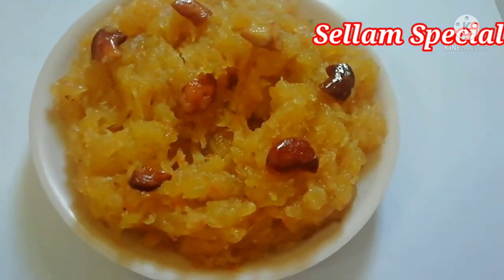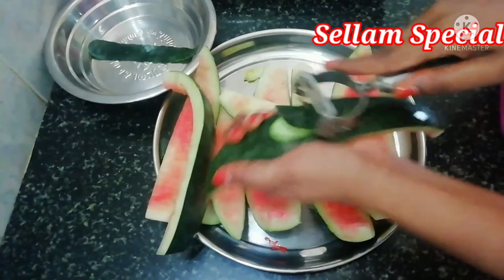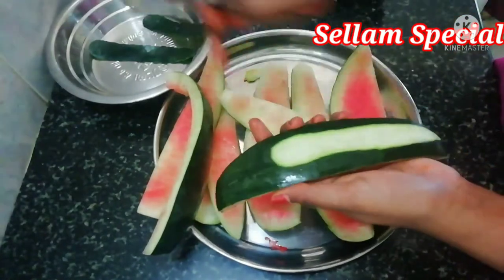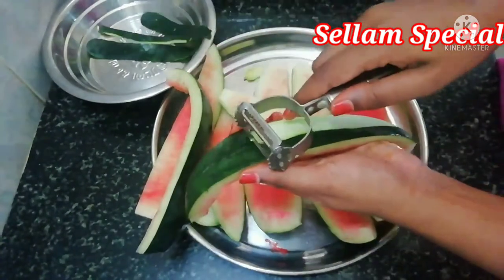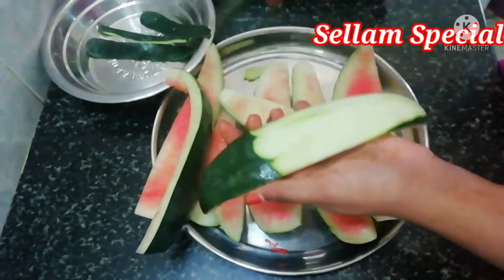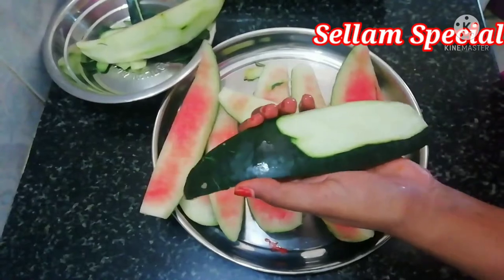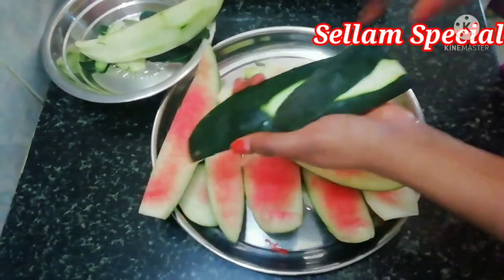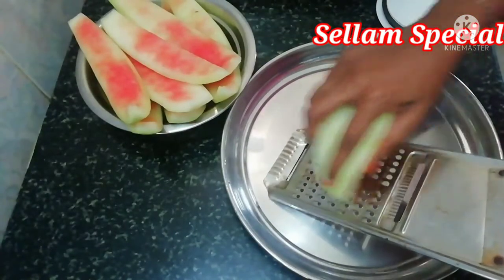We are going to use our Alvada. We are going to add a little Alvada. It is not dark or thick — you can take the turvues.